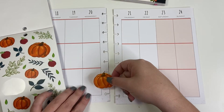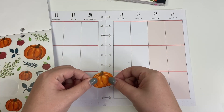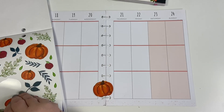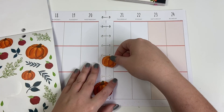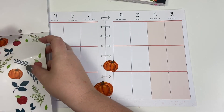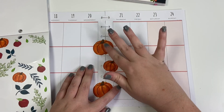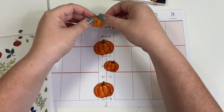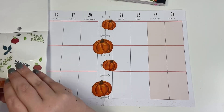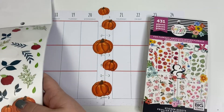I'm going to line these pages up so that they're touching, and then I'm actually going to place these stickers so that they are overlapping directly across the two pages, because I want this to be going up the spine. Then I'll place this one like that.